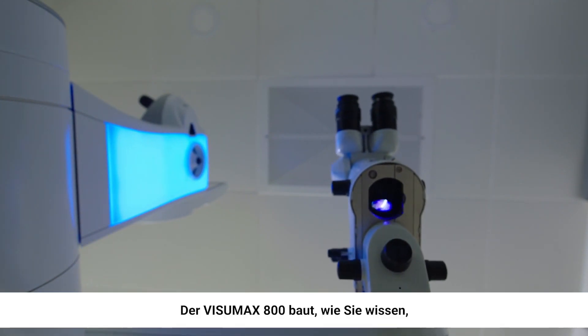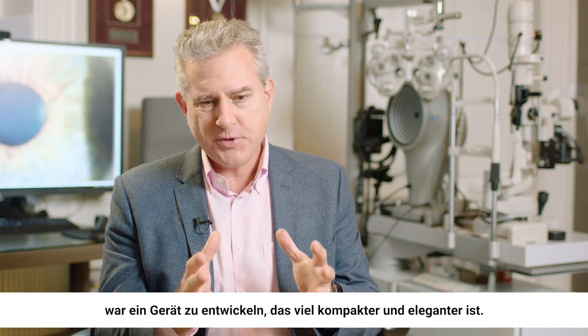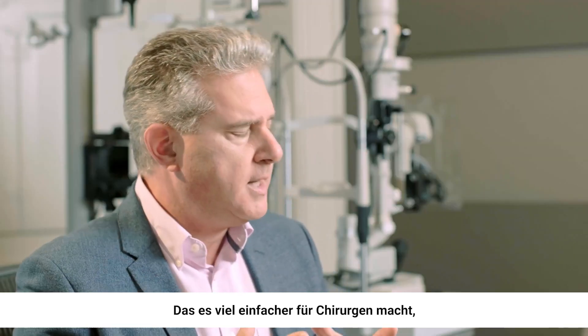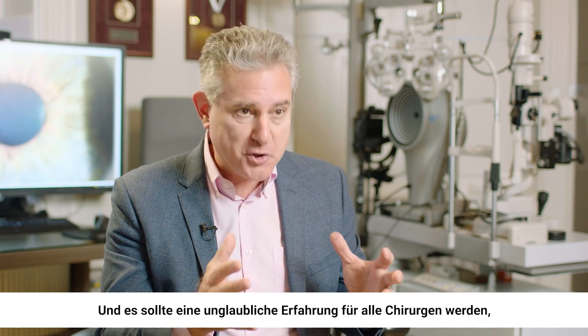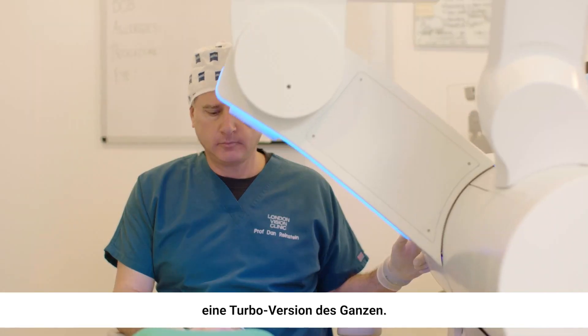The VizuMax 800 built on the experience of the VizuMax 500. What we tried to do with the 800 was to make a device that was a lot more streamlined, that was going to be easier for the surgeons who hadn't yet done SMILE to start SMILE. And it was going to be like a supercharged experience for those surgeons who had done thousands of eyes on the VizuMax 500 — a turbo version of the whole thing.